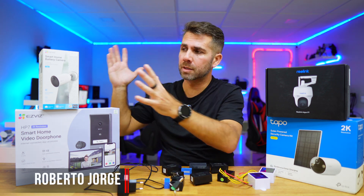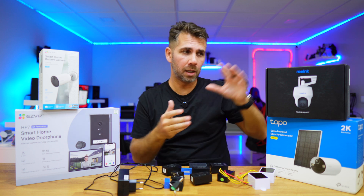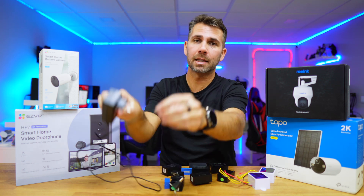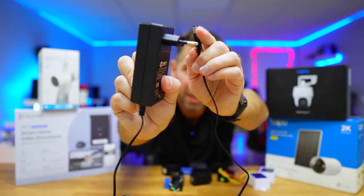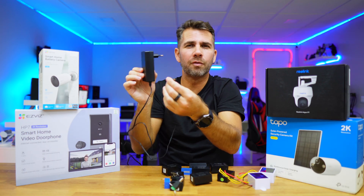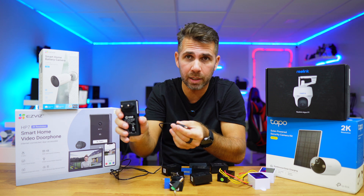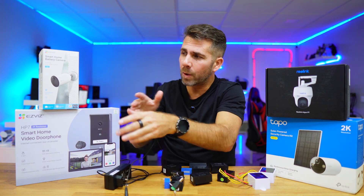One of the biggest issues we will find when installing a video surveillance camera or even a video doorbell is the power adapter, which usually looks like this. Depending on your region you will have different sockets, but it is a conventional power adapter which is great — we can put it on any socket and then plug it into our device.